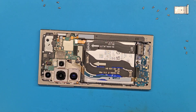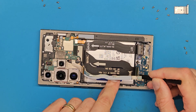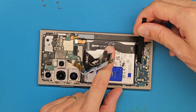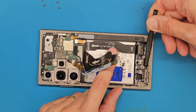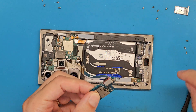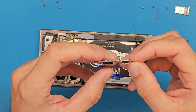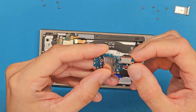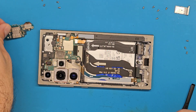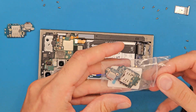After removing the screws, let's disconnect the antenna cable and the main flex cable. We are going to get a plastic tool in here and gently lift this up. This charging board was melted by a not-so-original charger. We are going to get the new part.